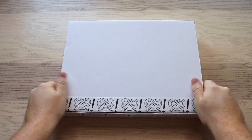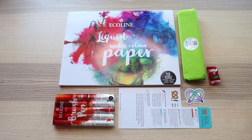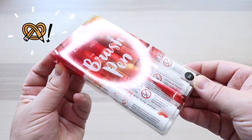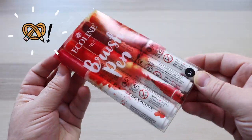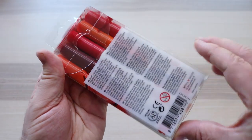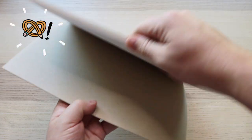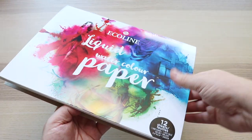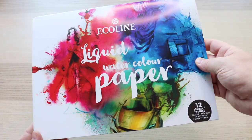Here is the October 2022 ArtSnacks Plus box, here's everything inside. Let's unwrap that little green burrito and take a closer look. In the Plus box we have a Royal Talens Ecoline brush pen set of five — I have the red colourway — and a Royal Talens Ecoline liquid watercolour paper pad, size 9 by 12 inches, 290 gsm weight, with 12 sheets.